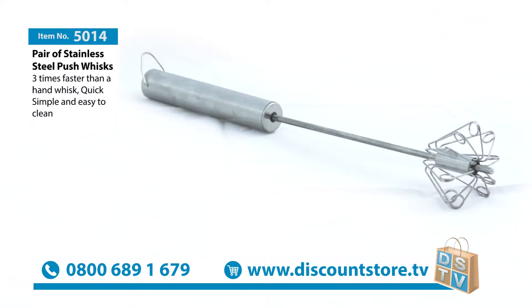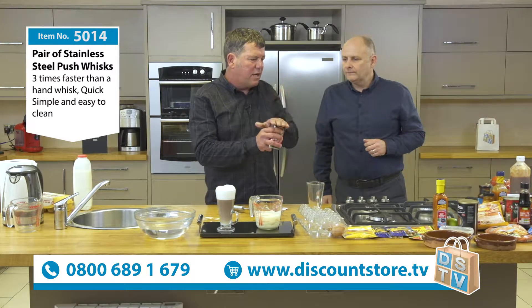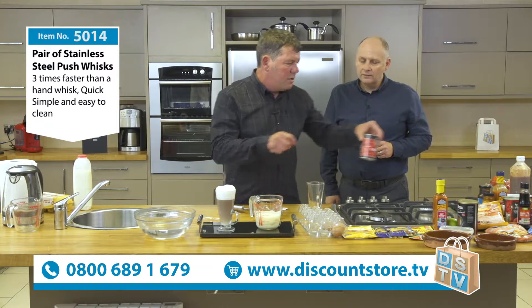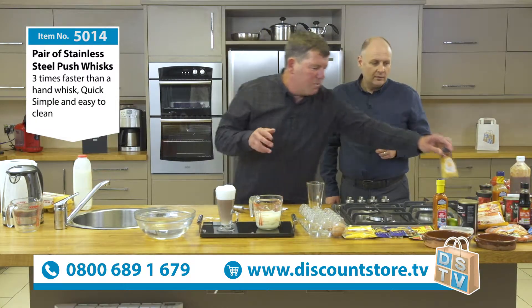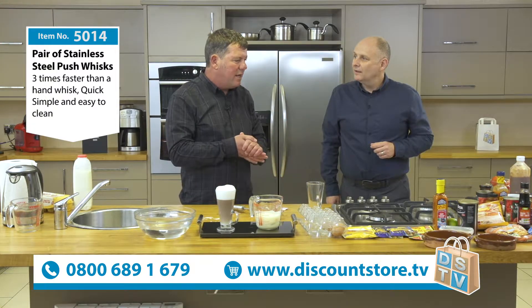Those balloon whisks are difficult to use. There are loads of different things you should try. This is 10 tomatoes - mix that with paprika, two spoonfuls of paprika, two spoonfuls of honey. Whisk it up and drop some lamb or chicken in that. It tastes like heaven on earth. Really? And it takes you a second to make it.